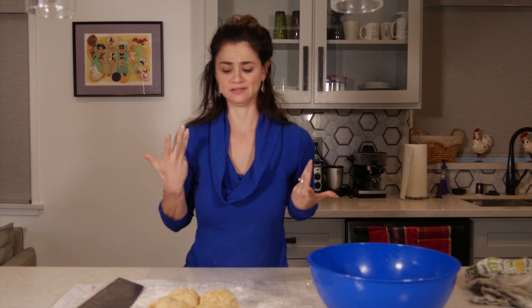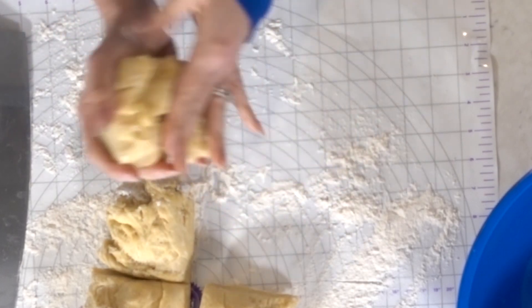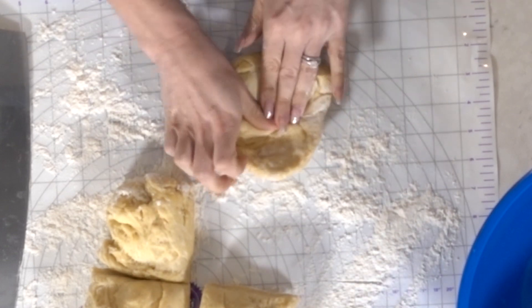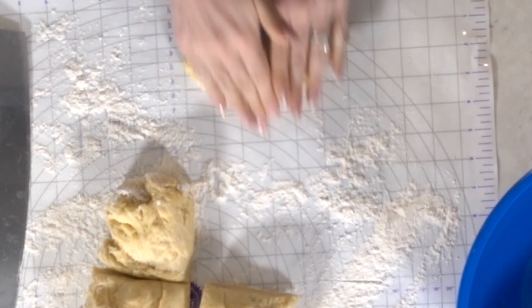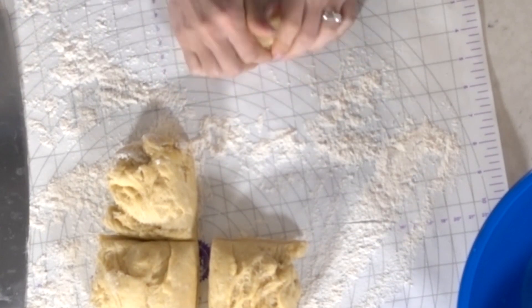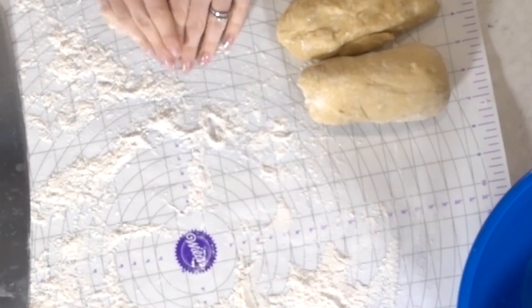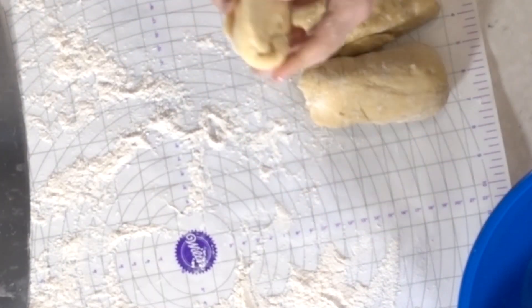He actually weighed his pieces. I don't think I'm gonna go that far because I don't have a way to do that, but I'm trying to make them even. You take each piece and fold it into an oval shape, then you take the top to the middle and make it into a tube shape, and you repeat. Then you let this rest for another 15 minutes under a towel.